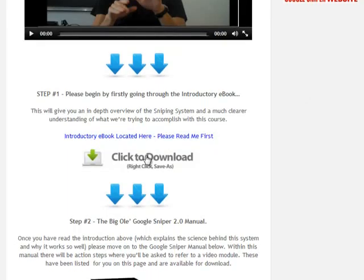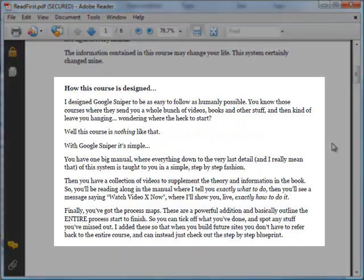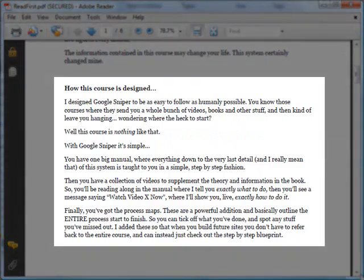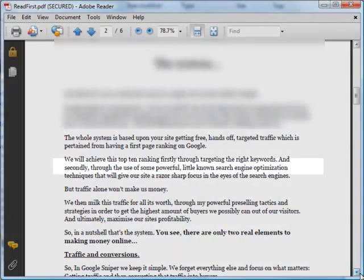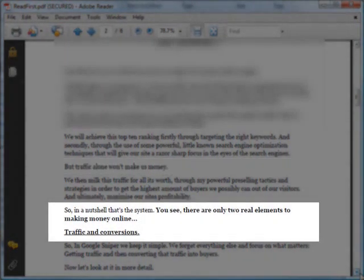Let's take a sneak peek at the introductory ebook. In this ebook, George first shares what to expect from Google Sniper 2.0, and later on he shares that traffic alone won't make us money. The two real elements to making money online are traffic and conversions, which is pretty interesting.